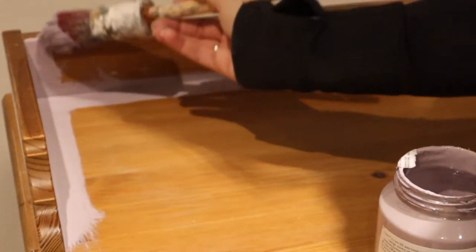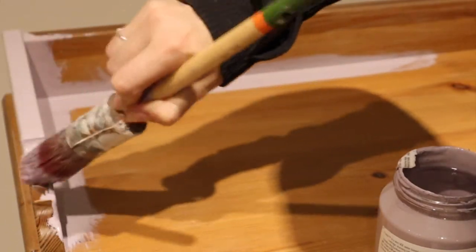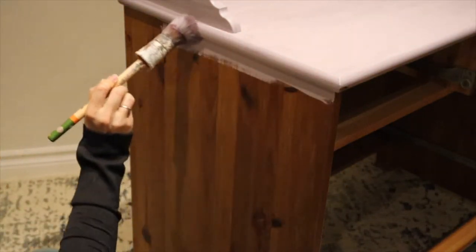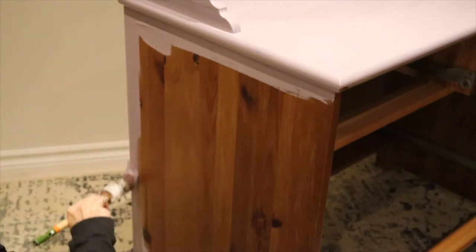Whenever you're painting around edges like this, especially with a paintbrush, you want to be very aware to look for drip marks on the corners. I'm going around and making sure all of the edges don't have any drips and that it's very smooth. When painting with a brush, I like to go around all of the edges first — paint it like you would paint a wall: do the cut-ins on the edges first, then go back in and fill the rest in.